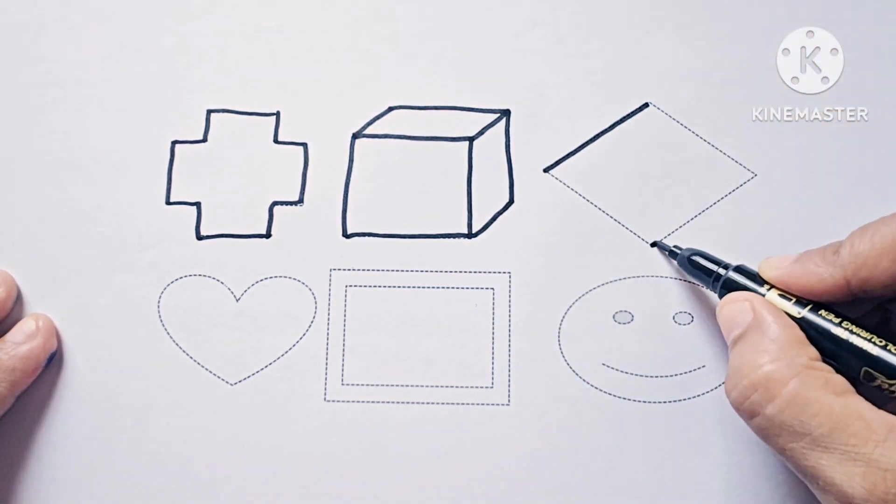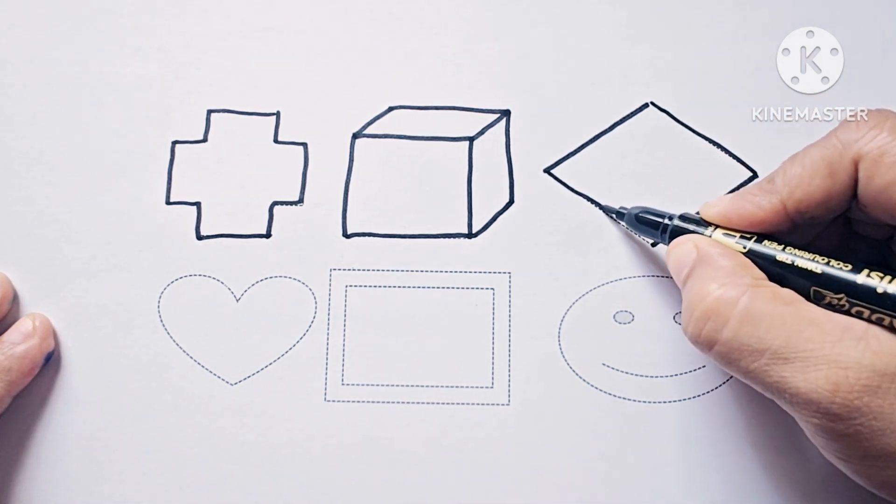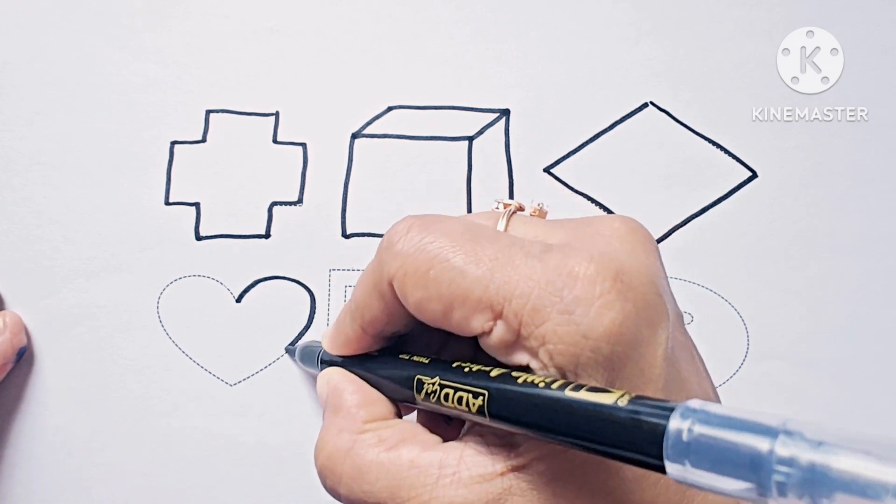This is rhombus. It is also called diamond. It has four sides and it is a two-dimensional shape. This shape is heart.